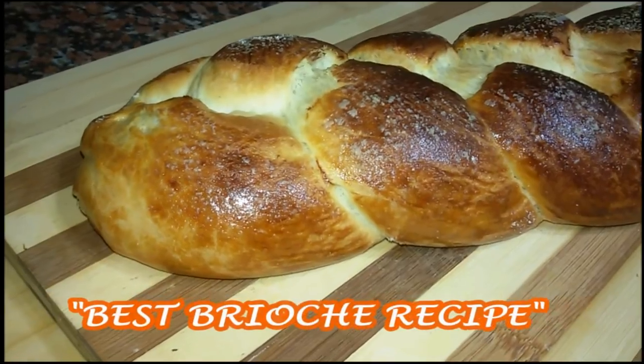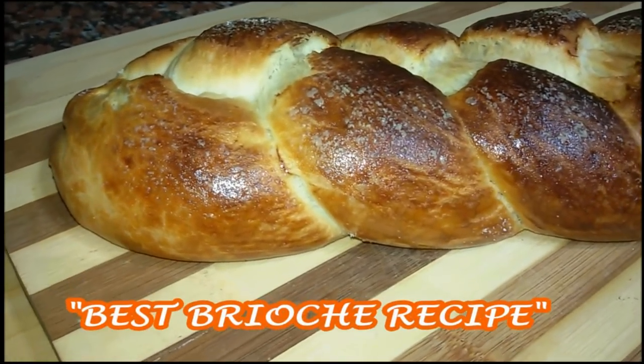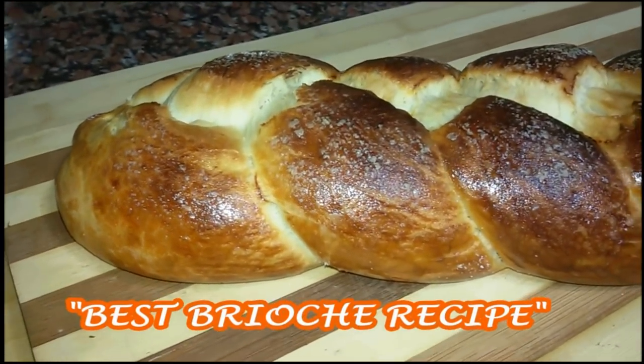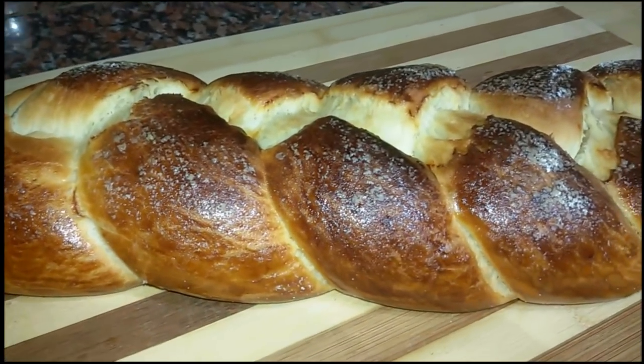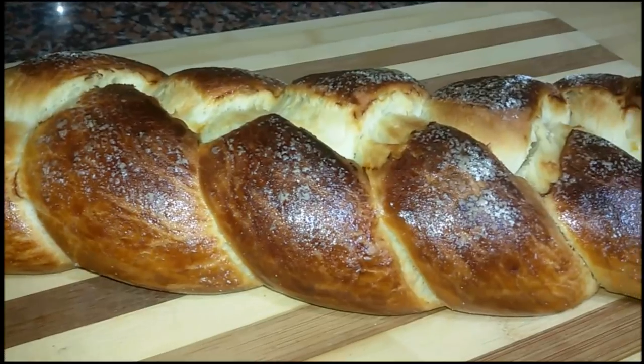Hello and welcome back to Make It Easy Recipes. In today's video I will give you the best recipe for brioche — that delicious, light and soft French bread. This is actually a very easy recipe to make.